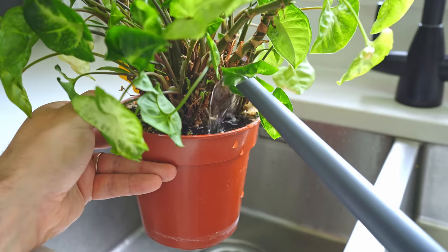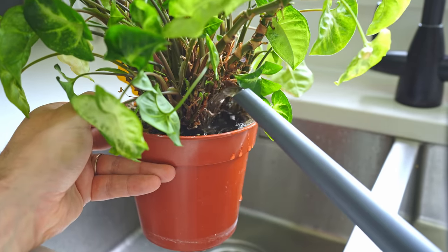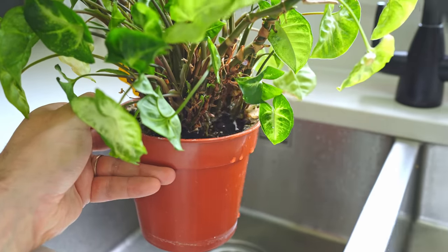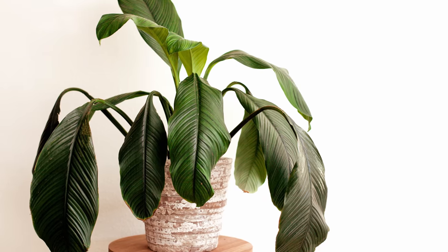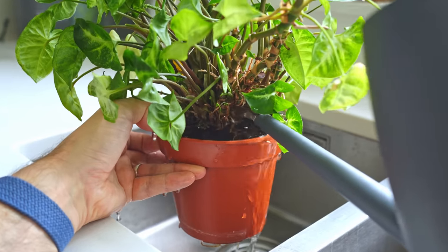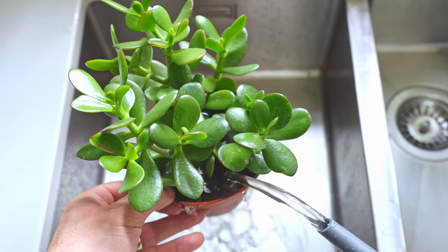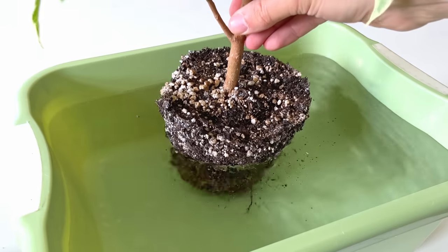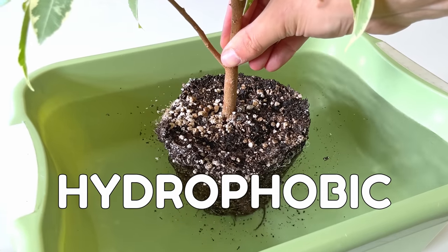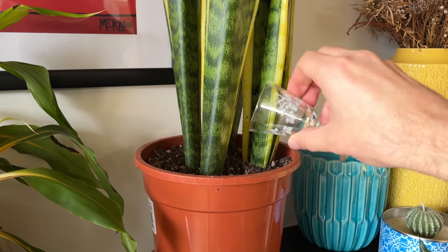Water one area of the root ball at a time and you'll have a real mutiny on your hands. I've had plants down tools and refuse to work over this — it's one of the reasons I switched to bottom watering. But if you still refuse to make the switch, just make sure you properly water your little green friends all the way through. Water like a little fairy and some roots won't get their weekly drink. Not happy.